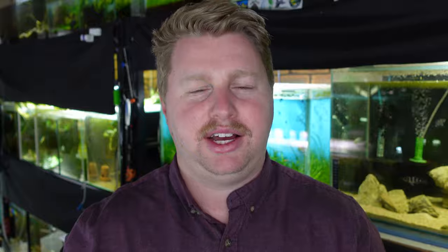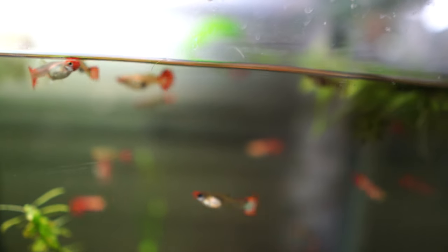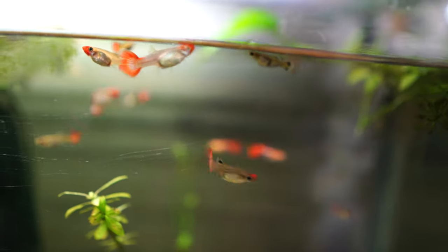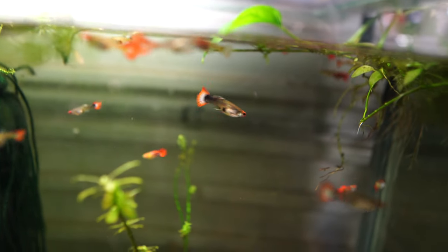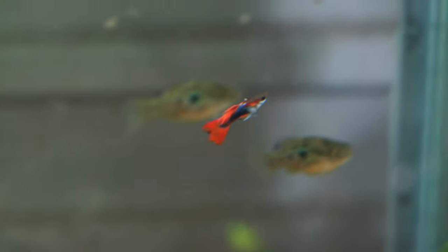Another option is Endlers live bearers. I recommend these over guppies just because they're a little bit smaller — the smaller the mouth, the better the chances of shrimp survival. Endlers come in a variety of colors, they're a bit more cold tolerant, and genetically they're not quite as fraught with issues as some guppies are these days. They're still a great live bearer and definitely a great option to keep with your shrimp.